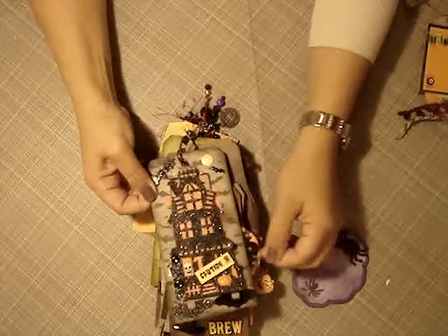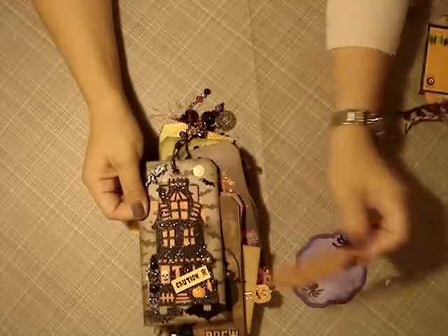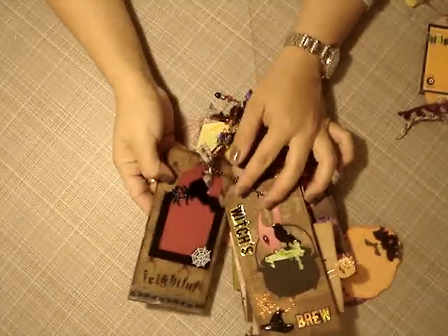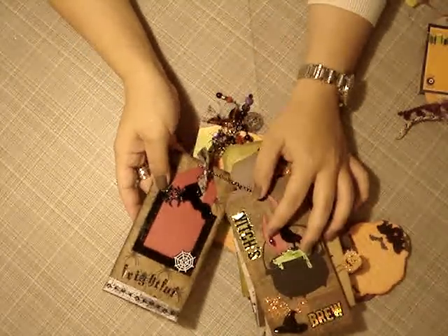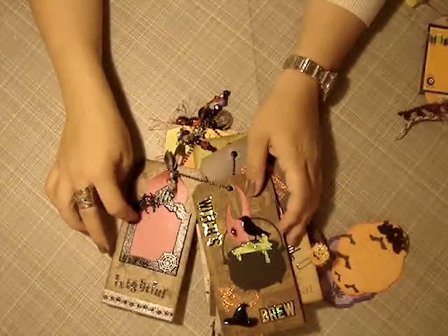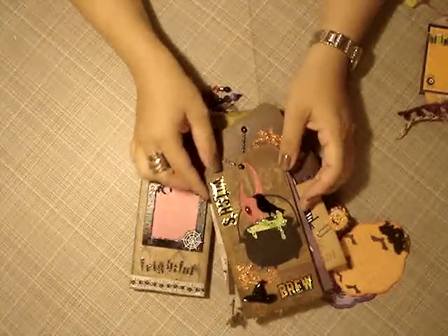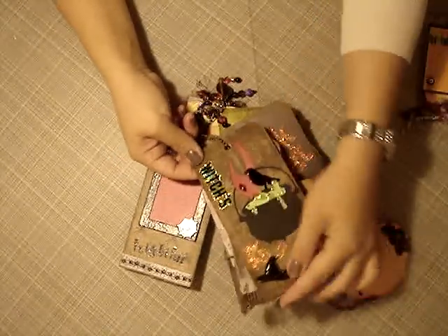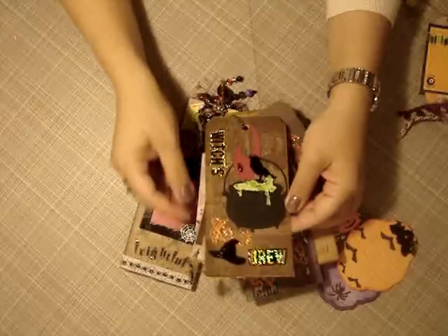Look at that, you guys. I had family over here on Saturday and I have been showing this album off like crazy. And then you flip it over, and then you can pull this out and put it back in. I love it. How did you do this — is this a die cut? Because I love it, and it says 'frightful.'